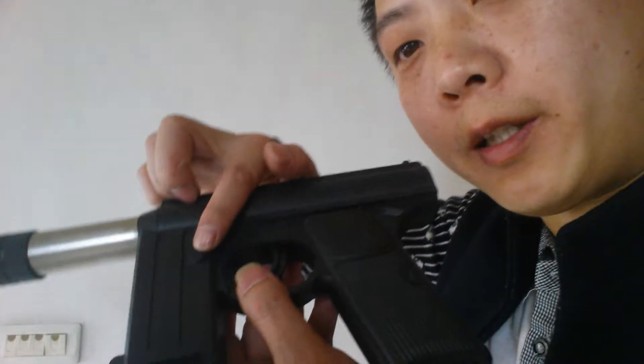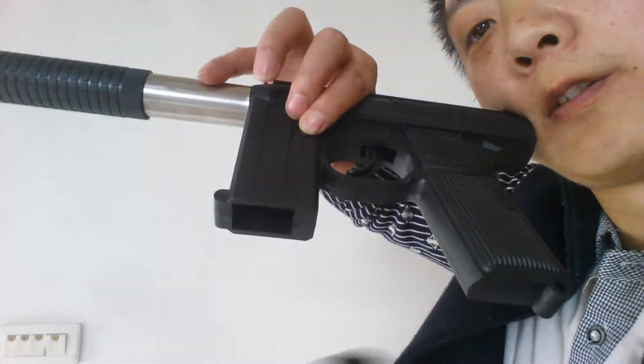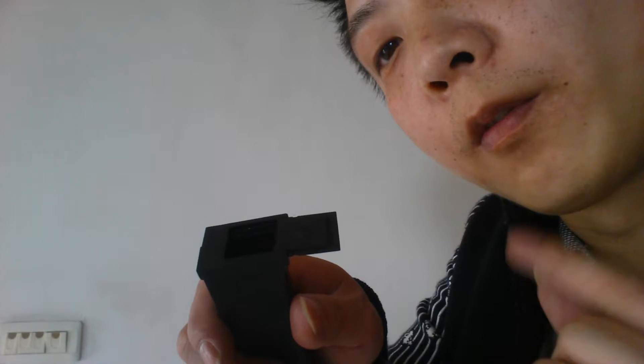press this bolt. Just like this. And open this. Use this 6mm BB belt. Put it in.